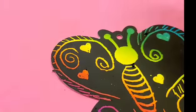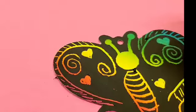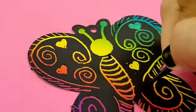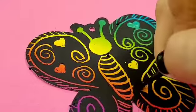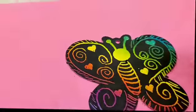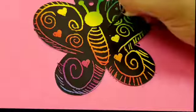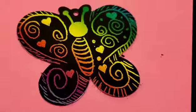I drew some spirals so they can fit in the gaps. A very simple idea to fill spaces is to make dots everywhere — they look very pretty and they're very easy to make.